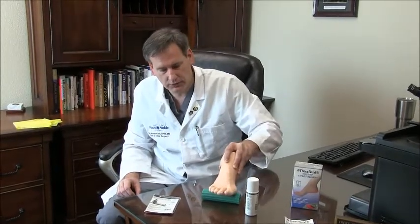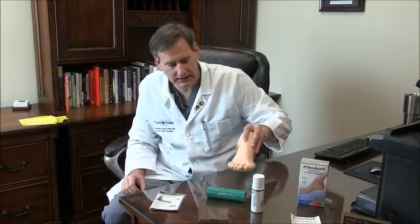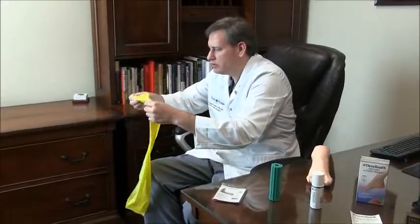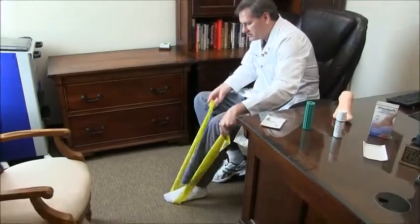Then, when the news program goes back on, you just go back and forth. Finally, we've got a TheraBand. I recommend things like beach towels, TheraBands, ropes. I'm going to show this TheraBand to you. What you do for a stretching exercise, you use this TheraBand.